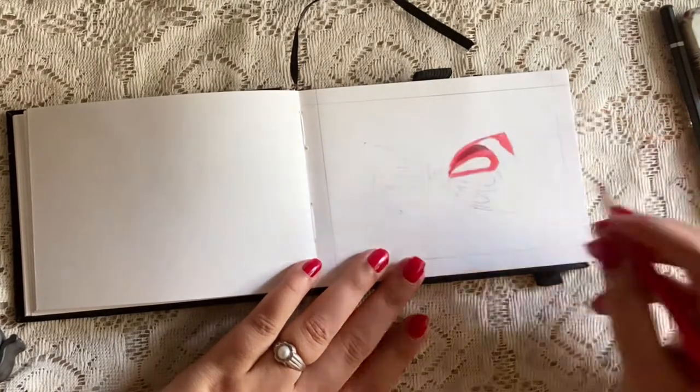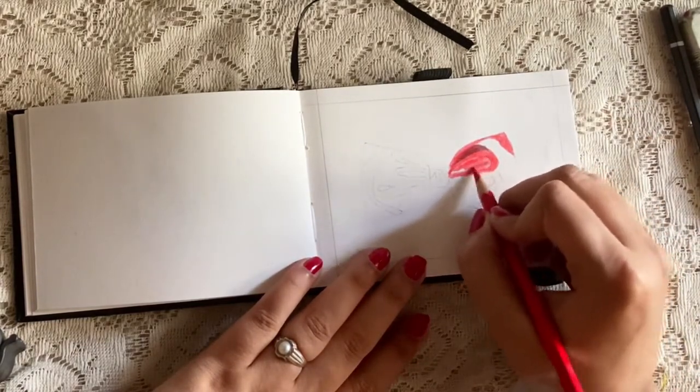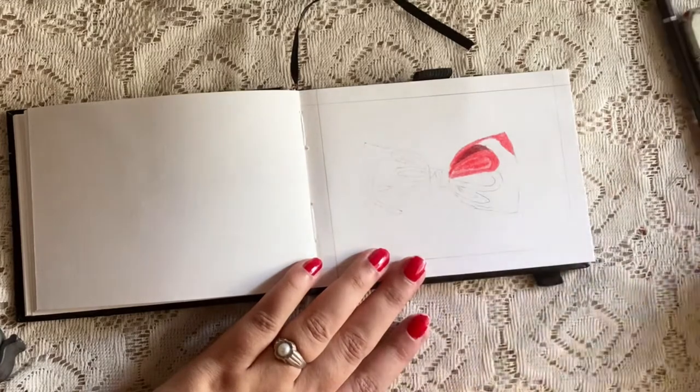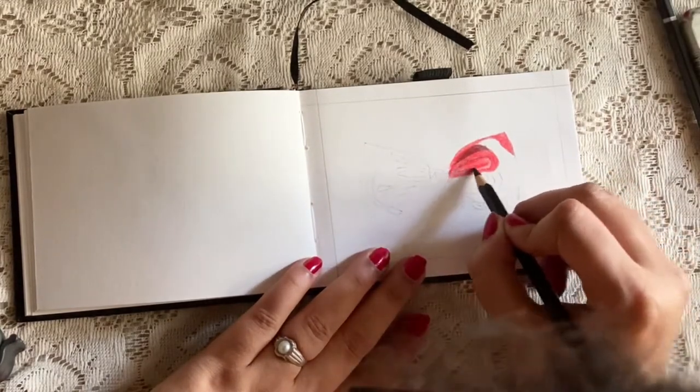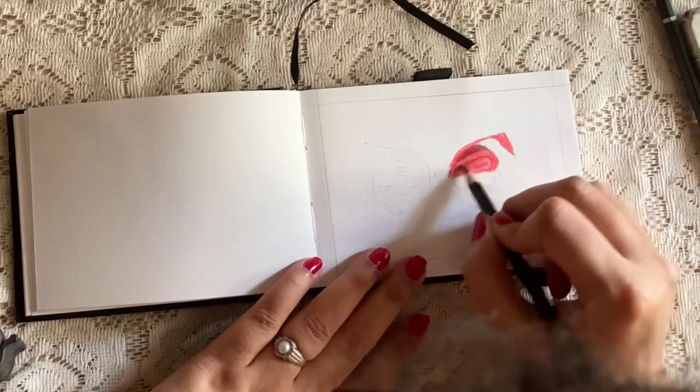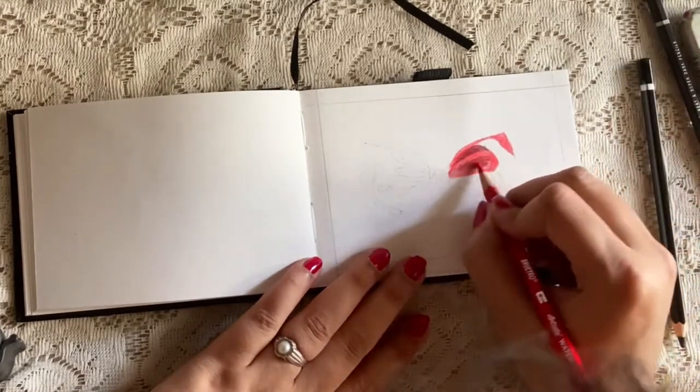I always keep my pencils sharp and I don't use blunt pencils for the corners. I use blunt pencils only for soft shading which doesn't require too much pressure and too much pigment.